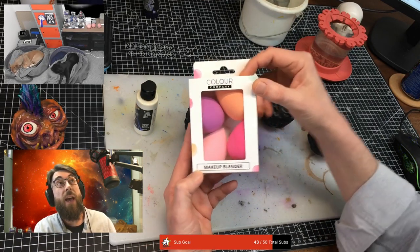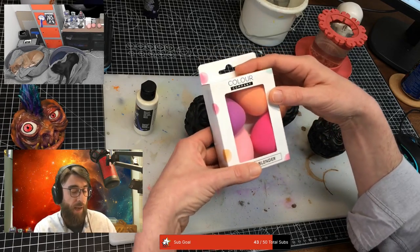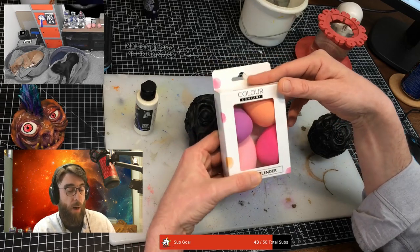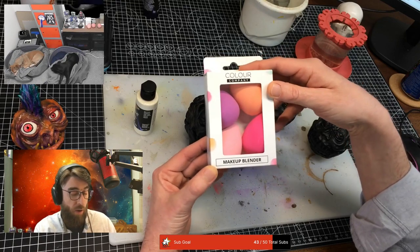It says makeup blender, but I got these in the model shop. It should really say paint blender. It's not like I went to the makeup section in the supermarket or the pound shop.